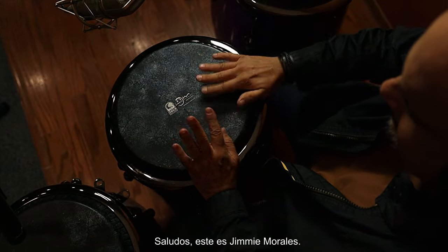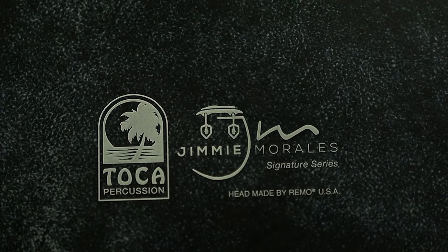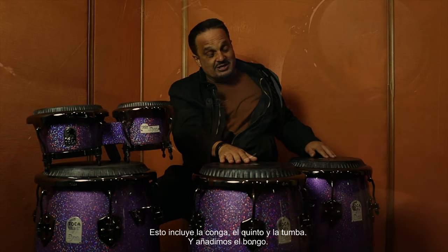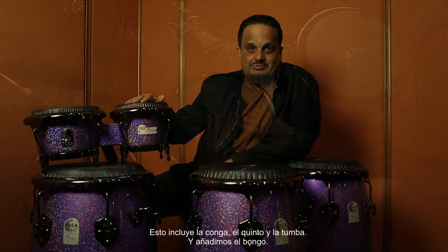Hi, this is Jimmy Morales. I'm here to present you the new Jimmy Morales signature series set. It comes with a conga drum — this is a kinto and a tumba — and we add the bongos.